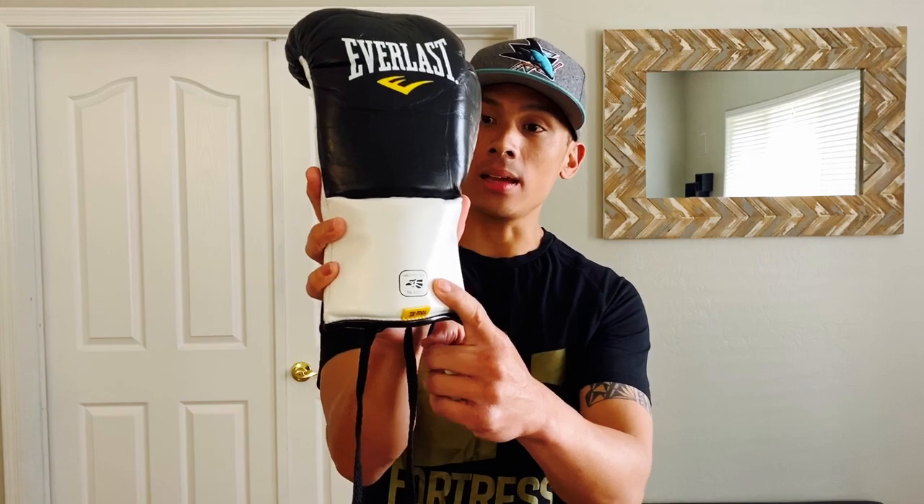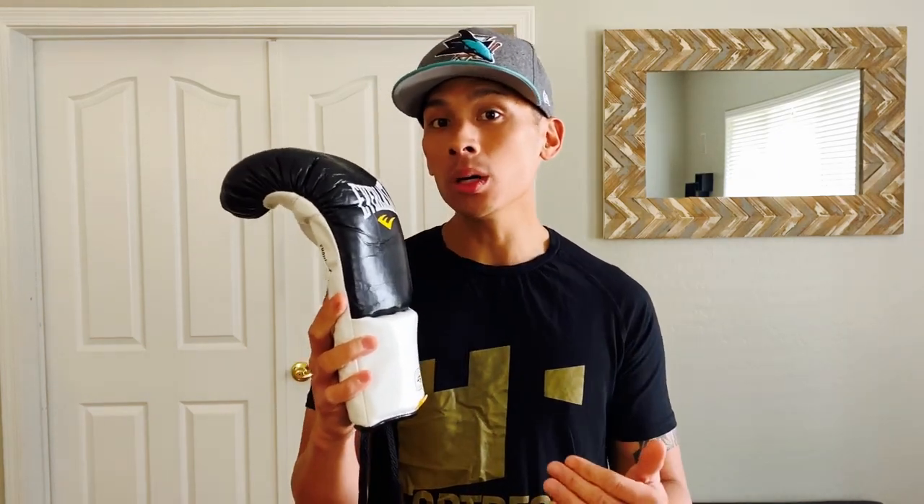You can also get this in all white and all red. I do know that some pro fighters also get theirs custom colored as well as with different custom designs on their Everlast MX Pro Fight Gloves. Sizing-wise, you can get this between 8 to 10 ounces. They also make this 10-ounce XL model, usually for the big super heavyweights with bigger hands. 8 ounces is for people 146 pounds and below, and 10 ounces typically for 147 pounds on up.